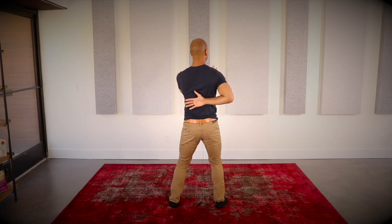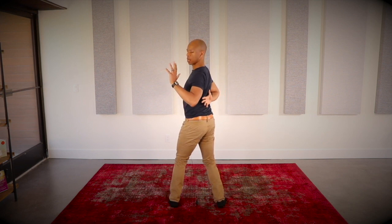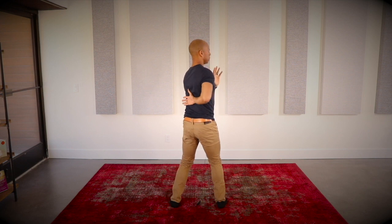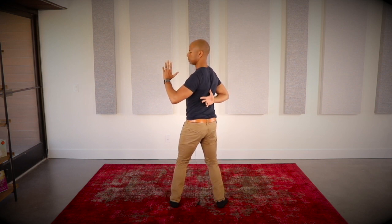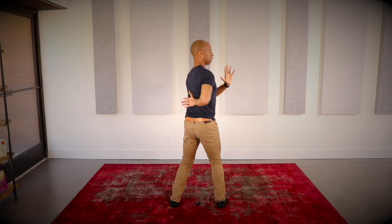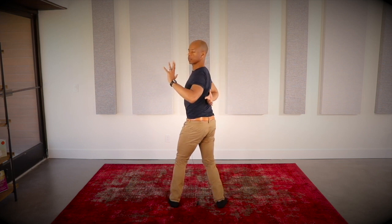Inhale back to center, left hand in front of the heart. Exhale as you rotate to the other side, pulling the arm back, rotating through your spine, feeling as though your head is following your hand. Inhale back to center, exhale and rotate. This is a wonderful exercise to open up the spine as well as the shoulder joint. When we open up the spine, we give a nice little boost to the central nervous system. As we grow older, we want to make sure that our spine is still as supple and as flexible as it can possibly be.